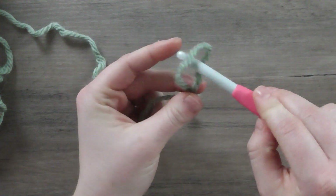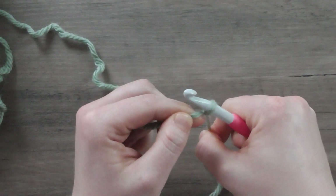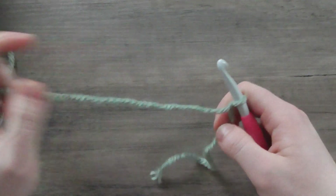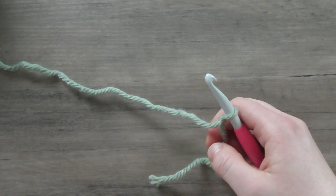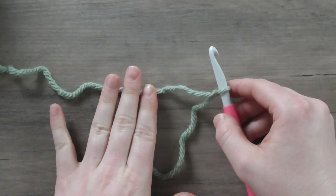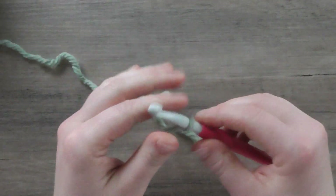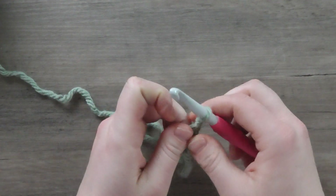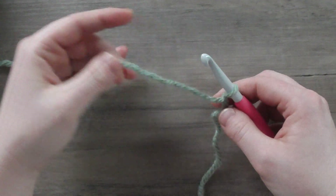With the tail to the right, insert your hook into the loop and pull both ends to tighten the slip knot onto the hook. You don't want it super tight, but you want it secure so it won't fall off. Now we're going to create chain stitches. Most projects you'll encounter begin with a chain, so grab your hook in whatever hold is most comfortable — for me, the knife position — then grab the working yarn.